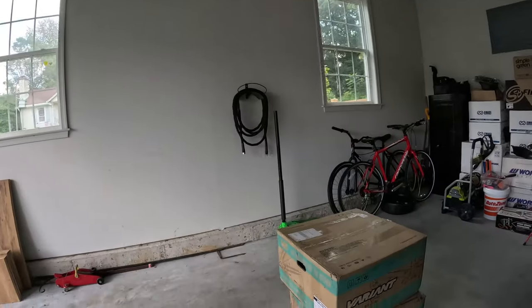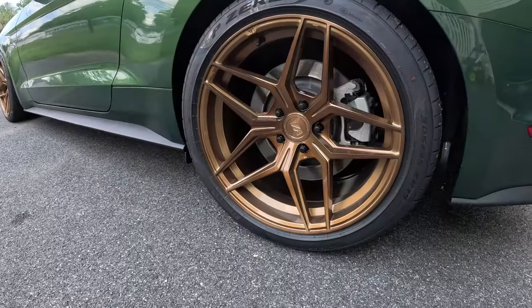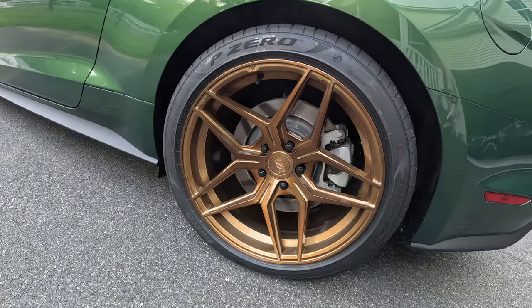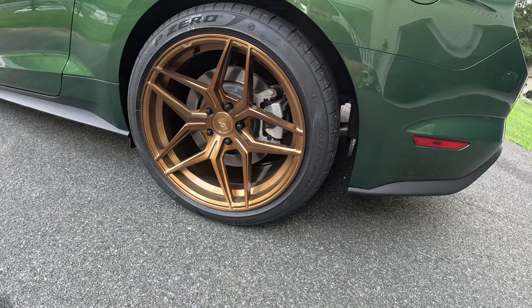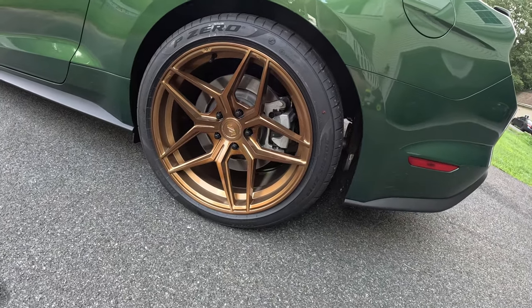Variant wheels - so sick. They killed it because this color against the eruption green is something I've never even considered. I was looking for like a copper or some type of dark bronze, but the brushed bronze in the sun - even on kind of an overcast day they still look so sick. The camera probably doesn't do it any justice, but honestly I can't even describe to you how much better they look in person.